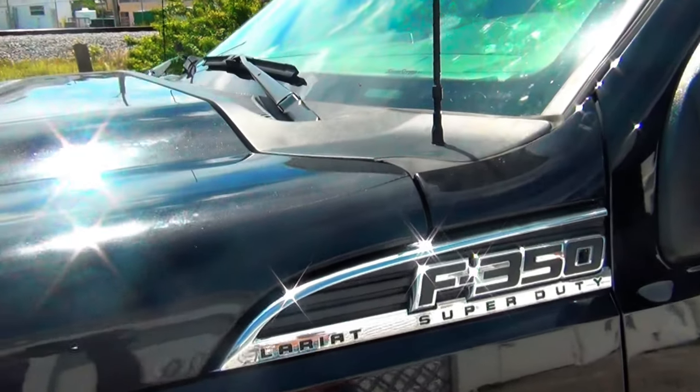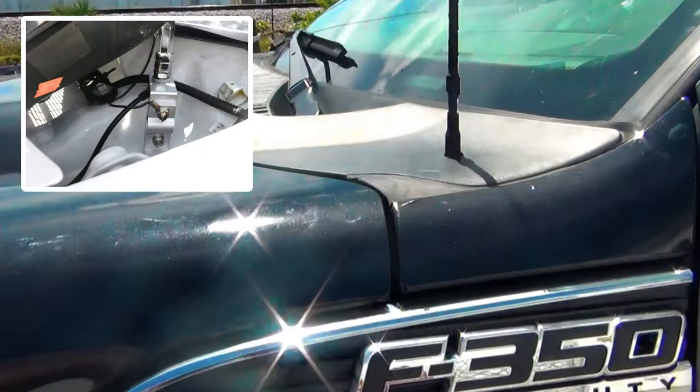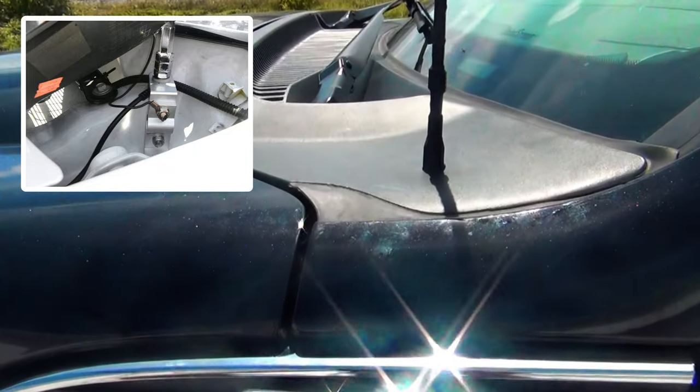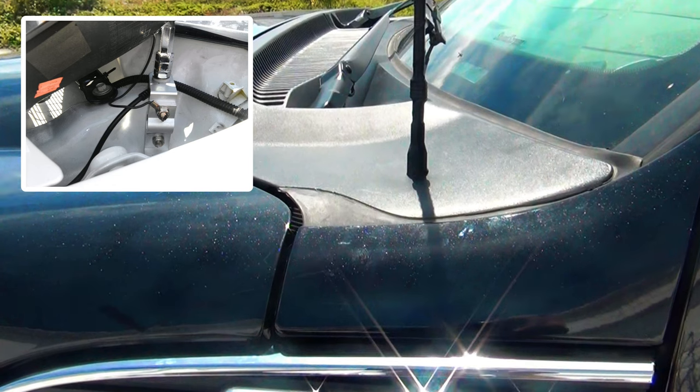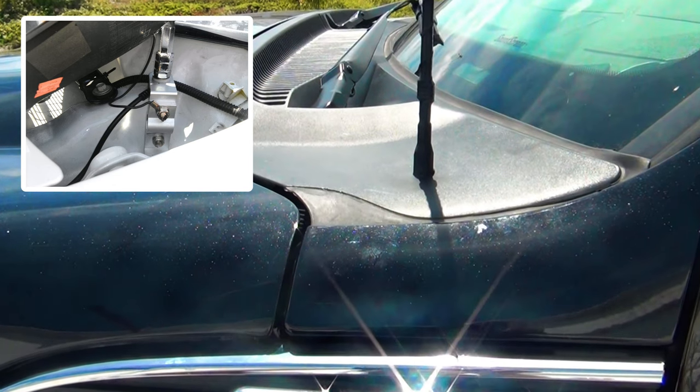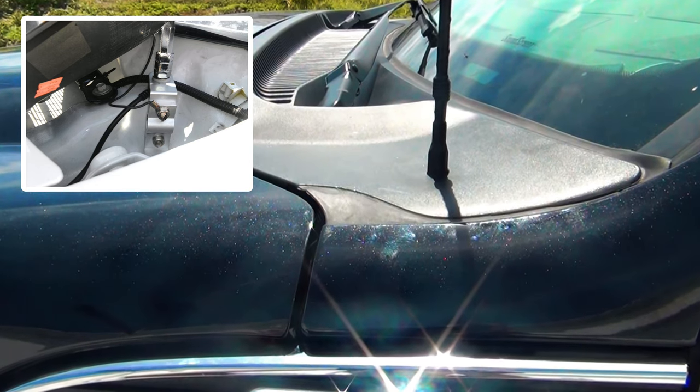We cut a hole through there, put a bracket underneath to hold it, and used a four-foot flexible Wilson. It kind of looks like an AM-FM antenna. It blends in really well and looks good.